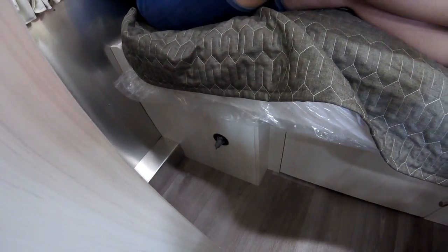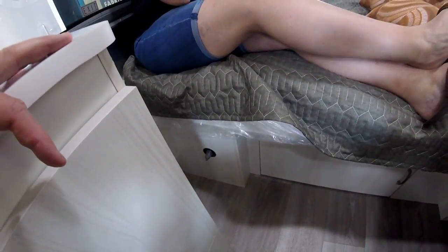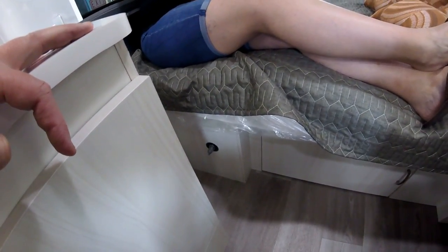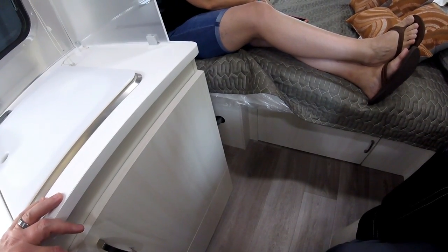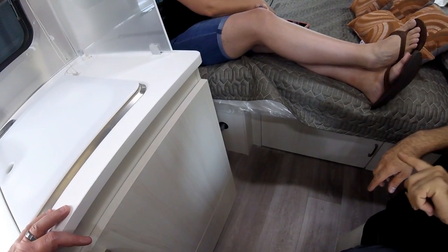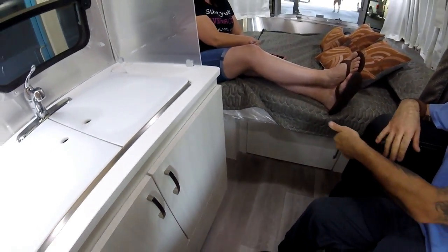This is the battery disconnect switch. Turn it on and you can use everything 12-volt. Turn it off and it shuts off everything from the battery back — so if you forget a light, just turn it off. When you're storing it and not plugged in, go to off mode. If you're plugged in, it doesn't matter whether it's on or off. You really only need it on for dry camping.